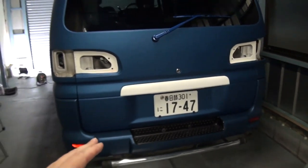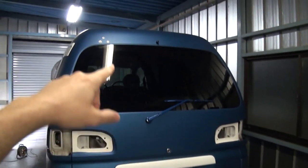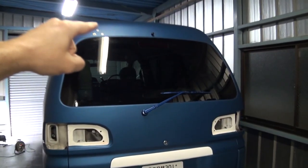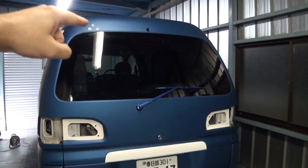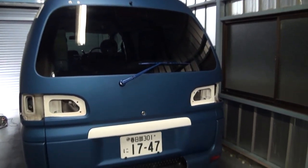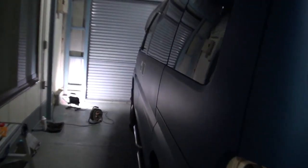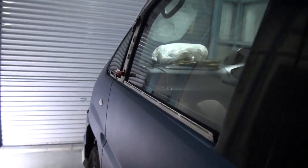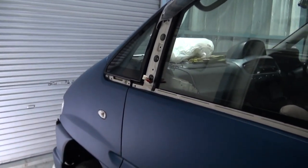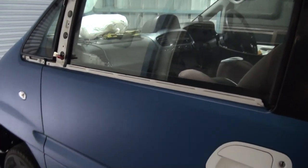All that remains for the boot is to just pop the rear light clusters back in - that's quick - and I've got to finish off the mirror: just respray the parking mirror and fit it with three bolts. That's easy. Then this side is completely done, apart from the wing mirror.